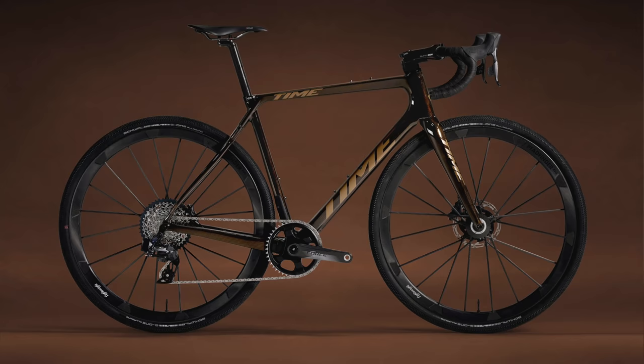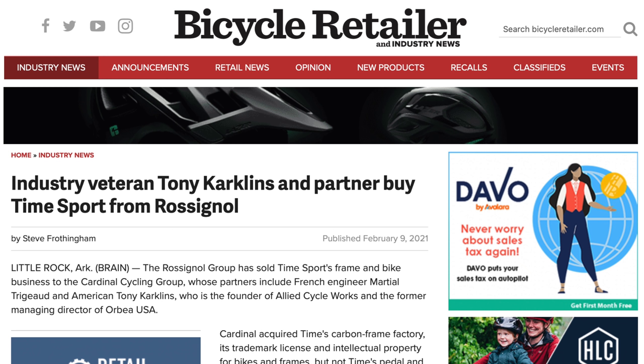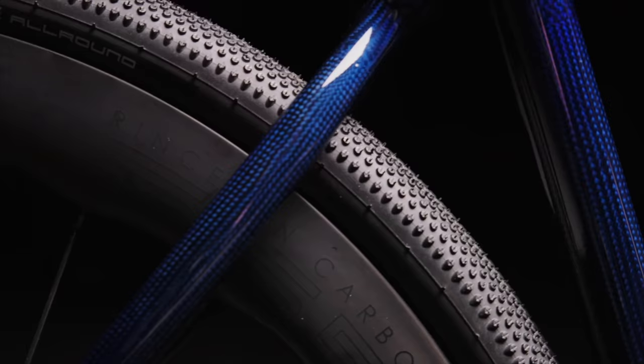Let's start with the brand new gravel bike from Time, because we don't get many new bikes from Time these days. Time is a French manufacturer, and it's fair to say their profile has taken quite a dip over the last few years. The pedal business was sold to SRAM and the bike business was sold to an American company, but it's still going forward. And this brand new ADHX gravel all-road bike looks fantastic.